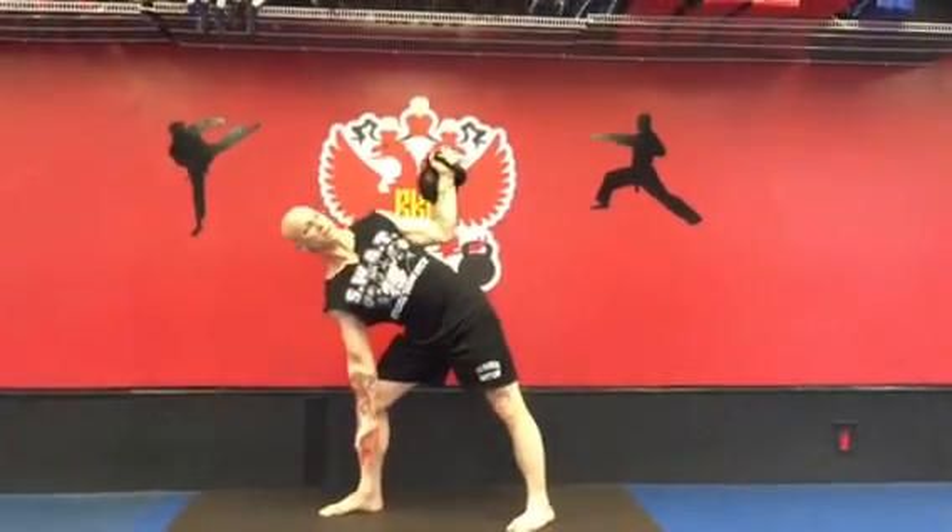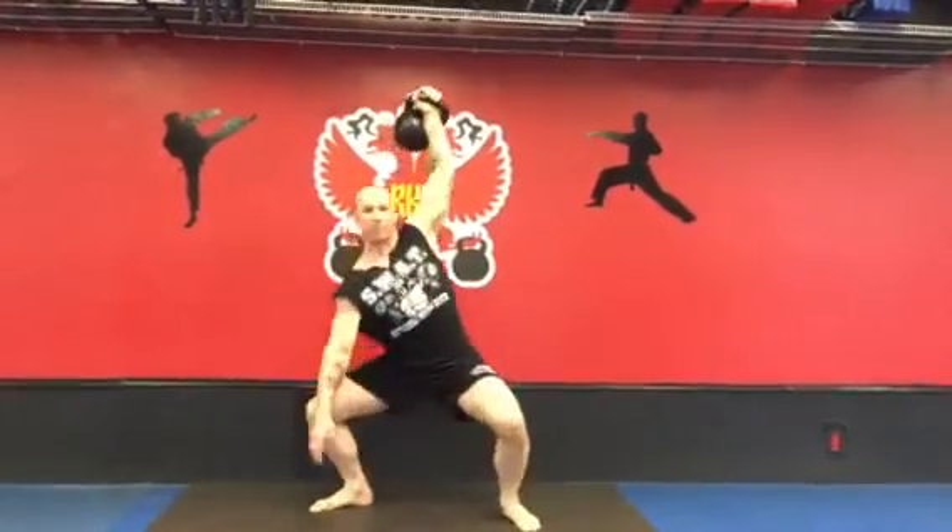Slide down as low as you can go. Pop! And come underneath the bell.